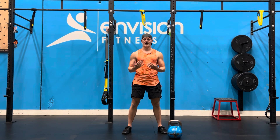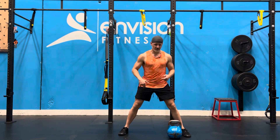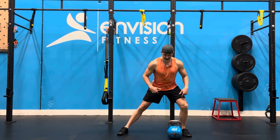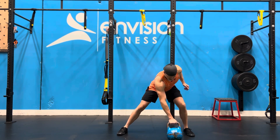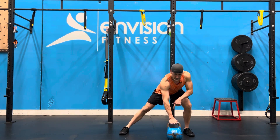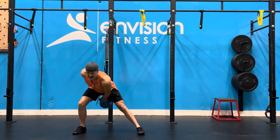Kettlebell lateral step swing with a hand-to-hand pass. You're going to start out all the way over, stretched on one side. This knee is going to be bent, hinge at the hip with my opposite hand forward. I'm going to pull back to start, swing and switch sides.